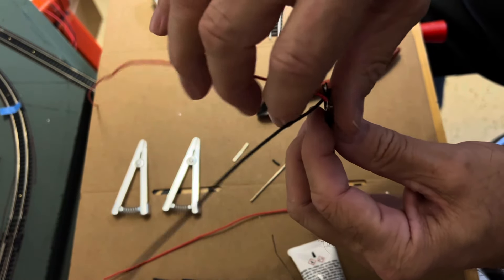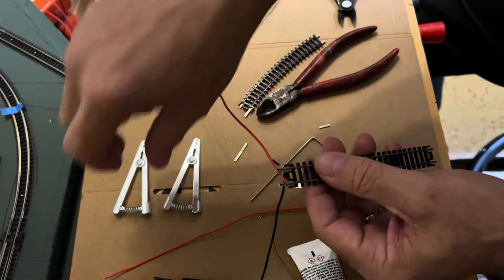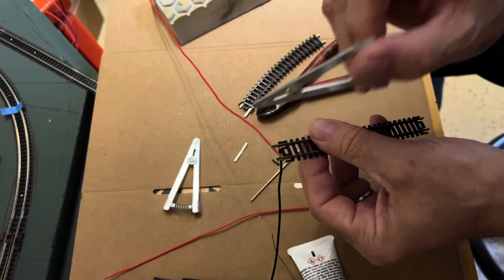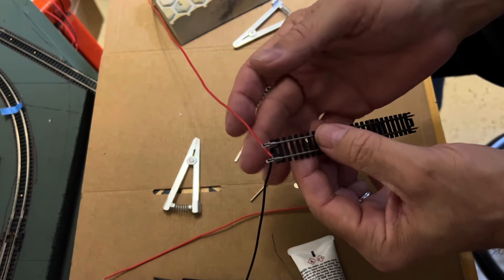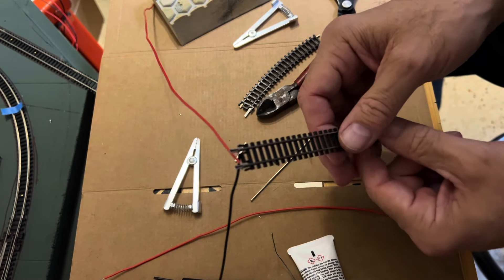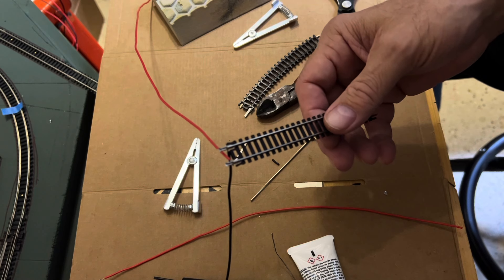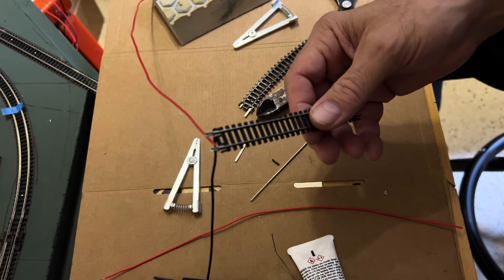I'll take the next piece of track, put it together, and do one rail joiner at a time, clipping on my heat sink to each side so I'm not melting my ties. I'll make sure the feeders are oriented correctly — red on one side, black on the other — before the final connection. I plan to have 9, 10, maybe 11 feeders in different areas just to make sure I've got good electrical conductivity throughout all of the track.